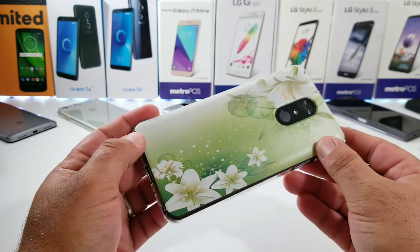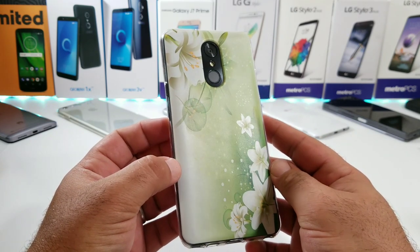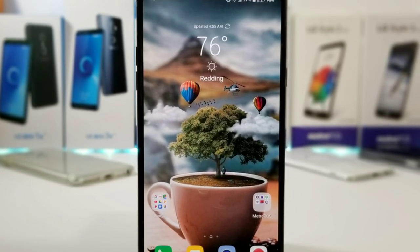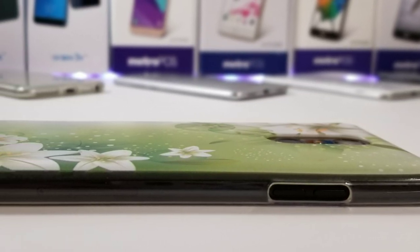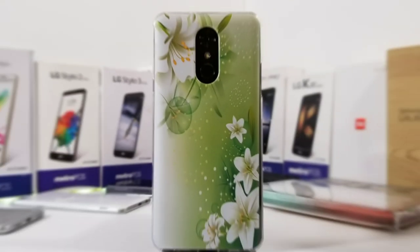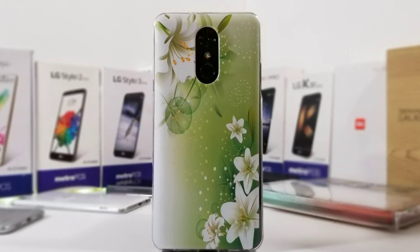I'm not going to be keeping this case — I'm actually going to be giving it away. If you're interested in winning this specific case, all you have to do is own a Stylo 4 and join the LG Stylo Facebook community — the link is in the description below. That's where I'll be giving this case away. If you're interested in purchasing it, the link is also in the description below. Thanks for watching, thanks for subscribing, and I'll talk to you on the next one — bye!